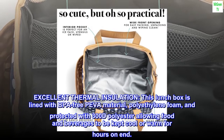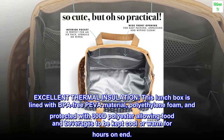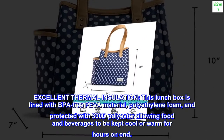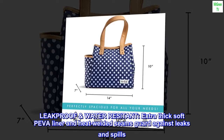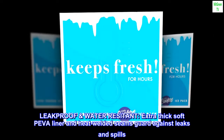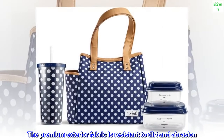Excellent thermal insulation — this lunchbox is lined with BPA-free PEVA material, polyethylene foam, and protected with 300D polyester, allowing food and beverages to be kept cool or warm for hours on end. Leakproof and water-resistant, the extra-thick soft PEVA liner and heat-welded seams guard against leaks and spills. The premium exterior fabric is resistant to dirt and abrasion.